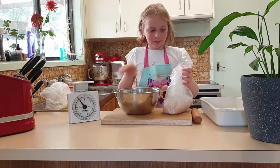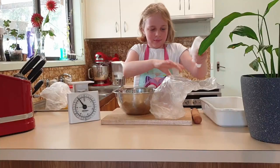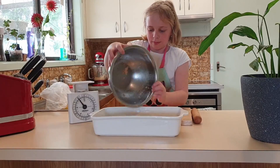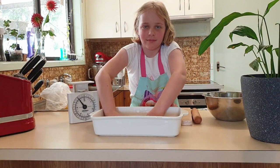Let's get mixing. Now that it's all mixed up, we're going to pour it into the tin here and make sure it's all nice and squashed. Make sure your hands are nice and clean.